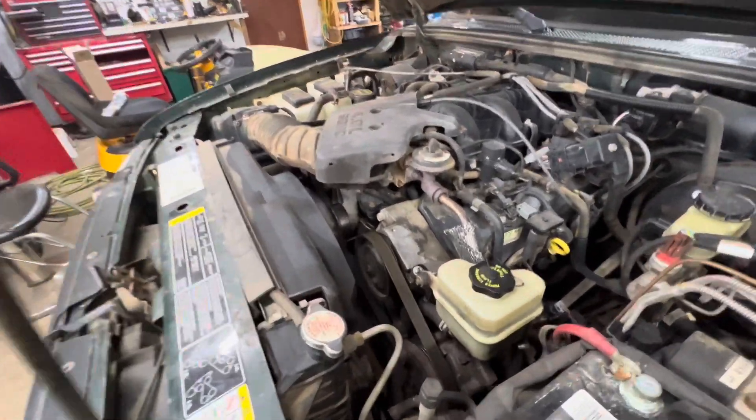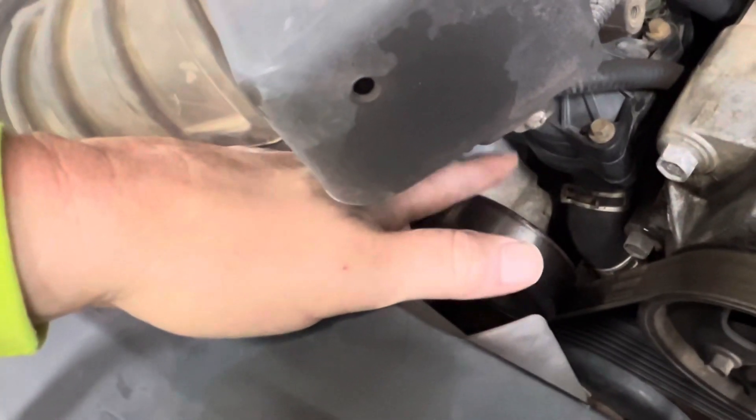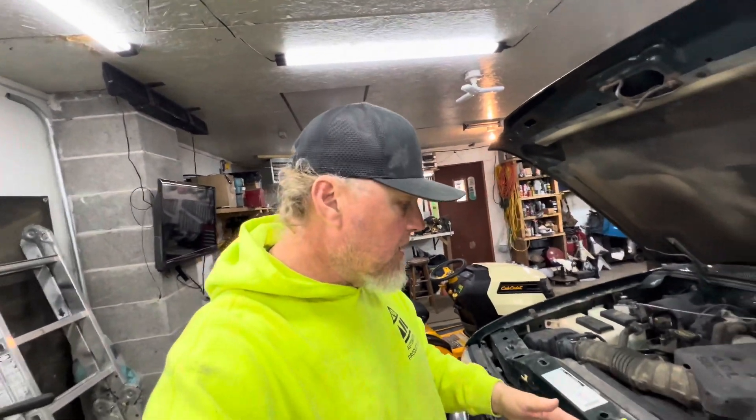Does your truck sound like this? It could be your belt, your tensioner, your idler, your alternator, power steering pump — any of that if it's starting to make noise. So I'm going to change the idler and the belt too. Figured I'd make a quick video on doing this.